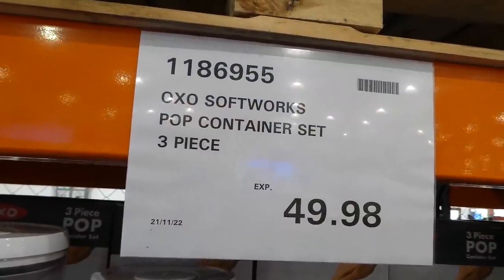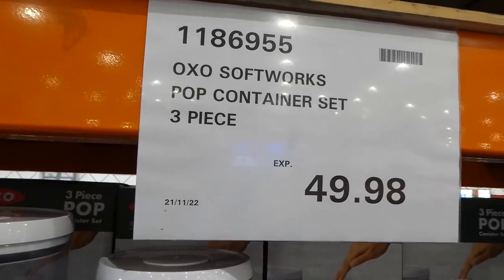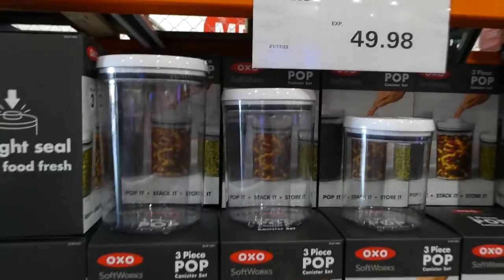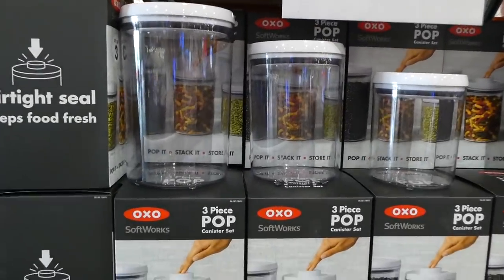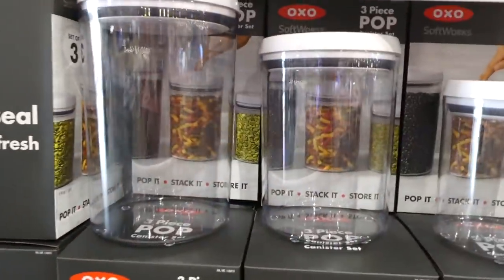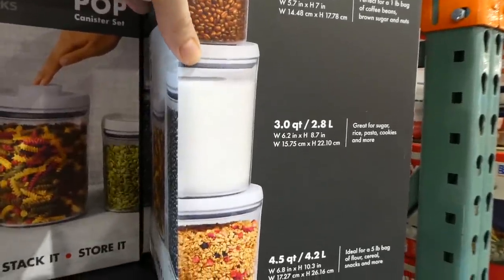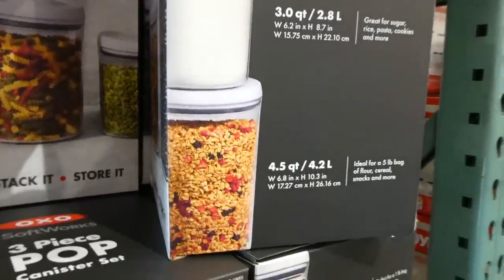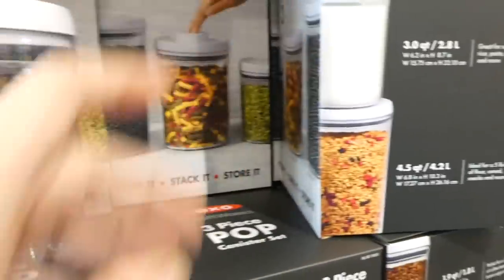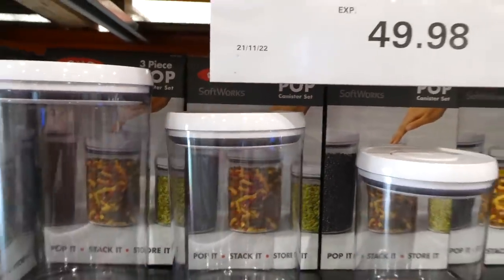The OXO Softworks Pop Container Set is on Manager Special and new to the store — a three-piece round set for $49.98. They also carry square ones. You get a 1.9-quart (1.8L), a 3-quart (2.8L), and a 4.5-quart (4.2L) container, all with pop-top lids.